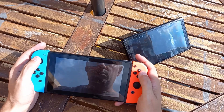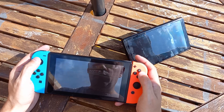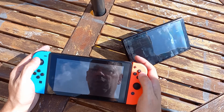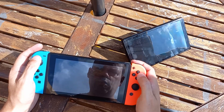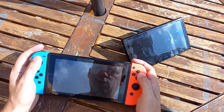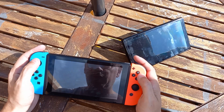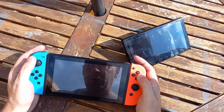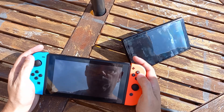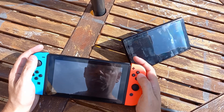It's a portable console and you might want to take it out with you, and you need to be able to play it outside if you're taking it out with you. I can see that pretty much perfectly. I figured out my drift button. The screen is a little dull and if I twist the angle of it then I do lose visibility.